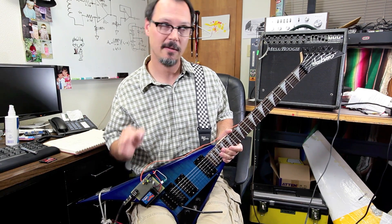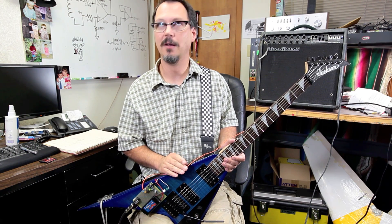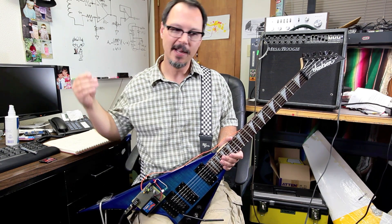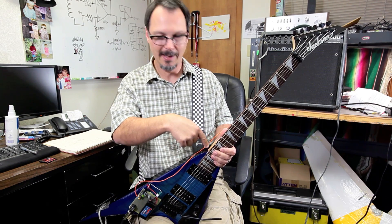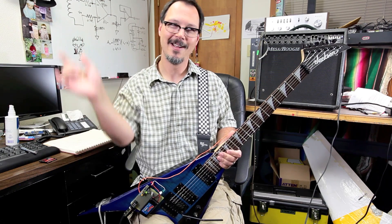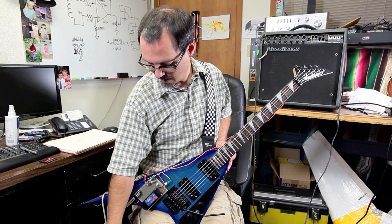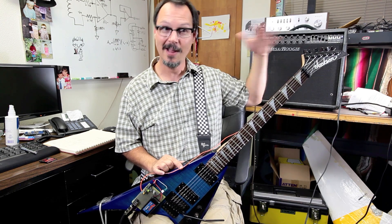I tried this last night on a different guitar — a Schecter. Not the one I had on my bench before; a different one, made of mahogany, with a set neck — not a bolt-on like the Jackson. I tried it on the top — sounded kind of thin. I tried it on the backside — kind of thin. I put it on the headstock and it sounded really good, like a really well-rounded sound. Right on the headstock sounds best.